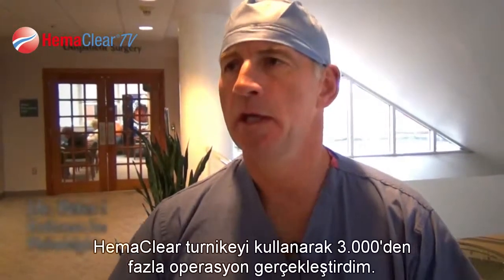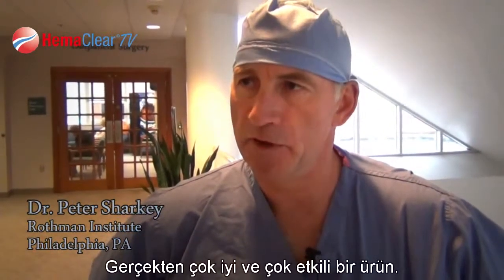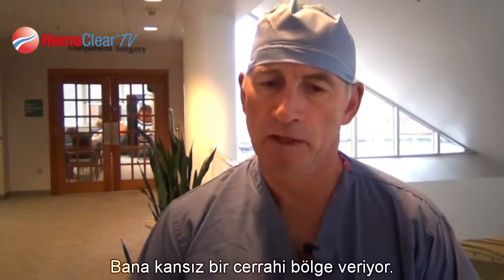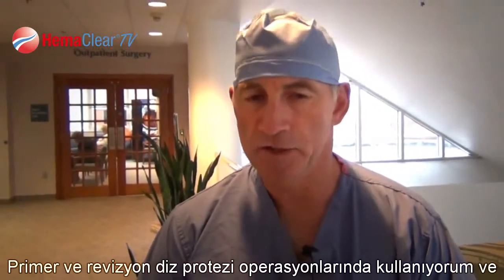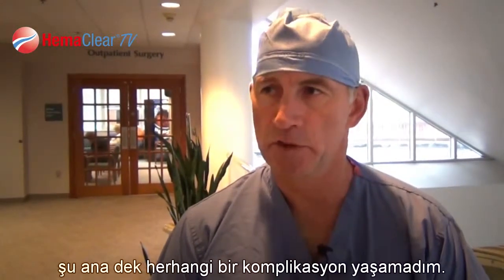I've done about 3,000 cases using the Hemoclear tourniquet. It's worked quite well, very, very effective in terms of giving me a bloodless surgical field. I've not had a single complication with it, and I've used it for both primary and revision knee replacement.